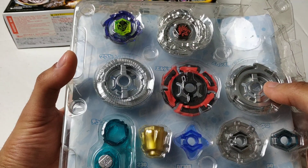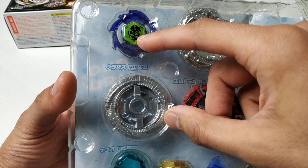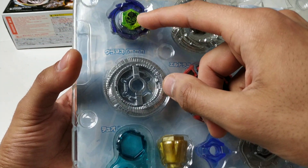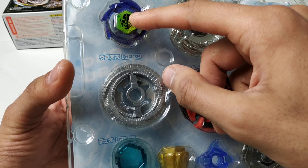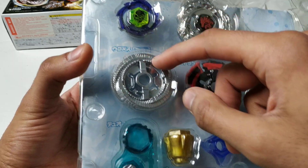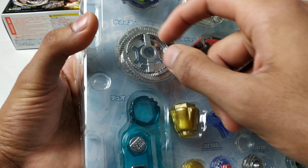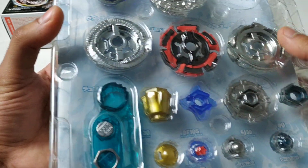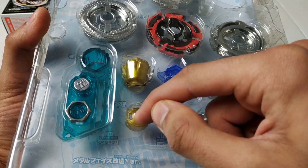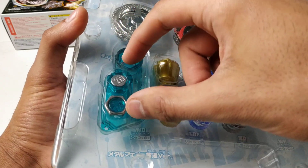Let's start off with the rarest, or most sought after, Beyblade of this set. It's Duo Uranus 230 WD. You have the face bolt and energy ring, both called Uranus, and then the fusion wheel Duo. And then you have the gold spin track and performance tip, 230 and WD. And to the left of that, you have the toolbar of course.